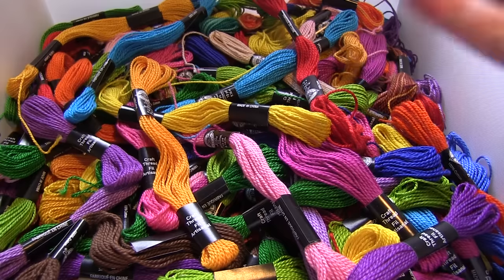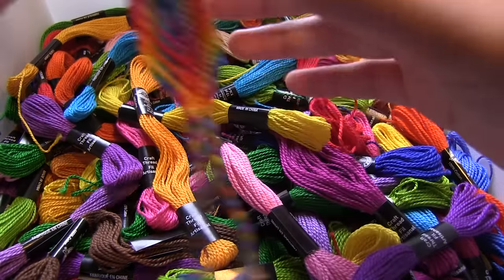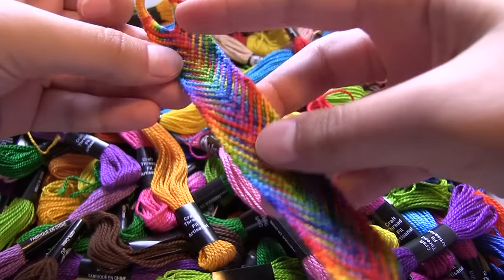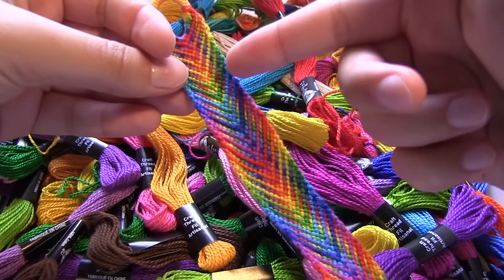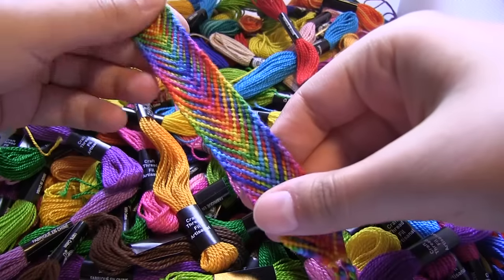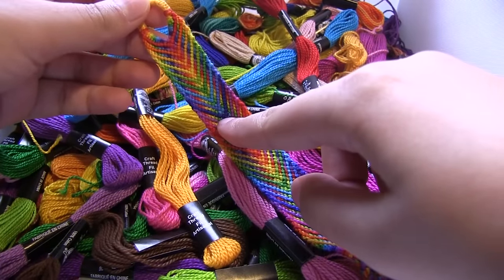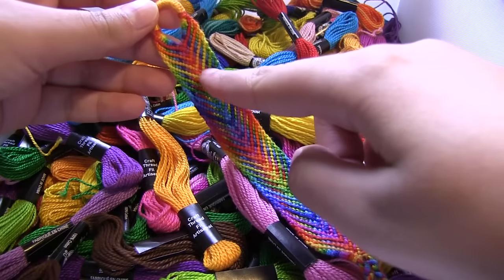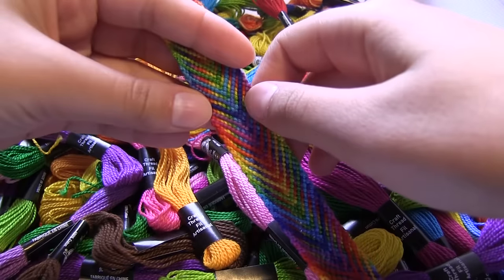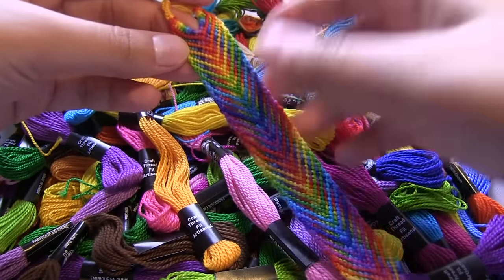First you're going to start by choosing the colors that you would like. For this friendship bracelet I want to start with the pink and use the same colors as this one but go the other direction — starting with pink, then purple, blue, and so on. The only thing is that the blue I used here is a little bit too dark because you can see it very clearly as opposed to the others that sort of blend in, so I might choose a different one or replace it.